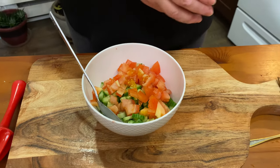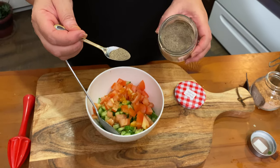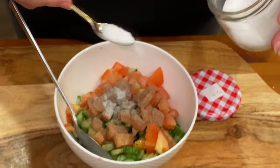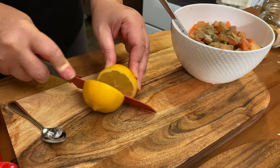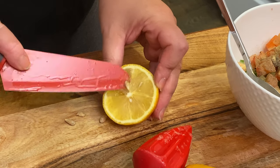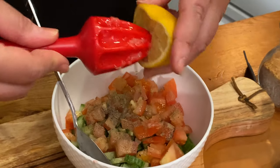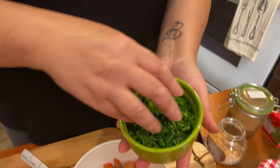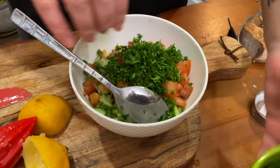In my salad I add black pepper, just this much, and salt. And a pinch of oregano. Cutting my lemon with the zester, just like that. At the end I'm adding my parsley — one tablespoon of parsley added in there.